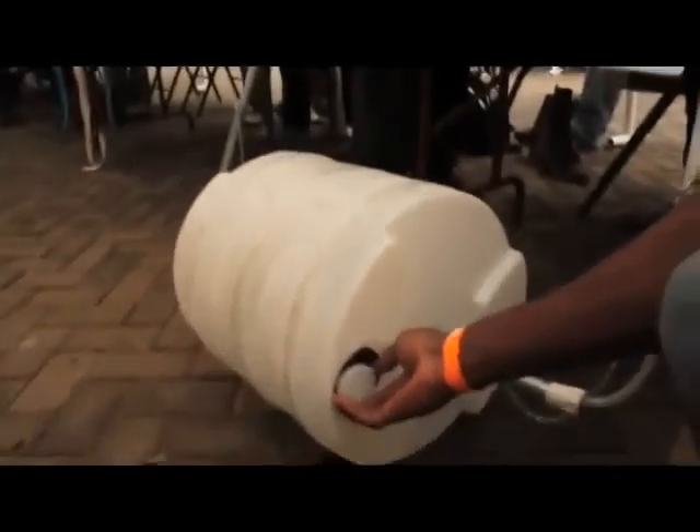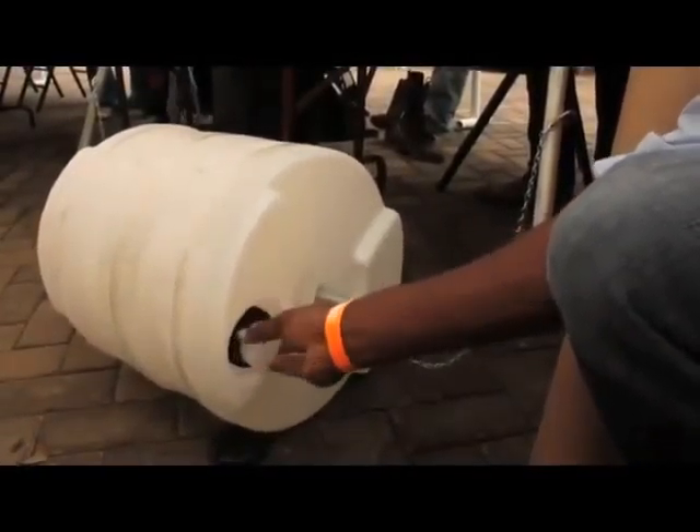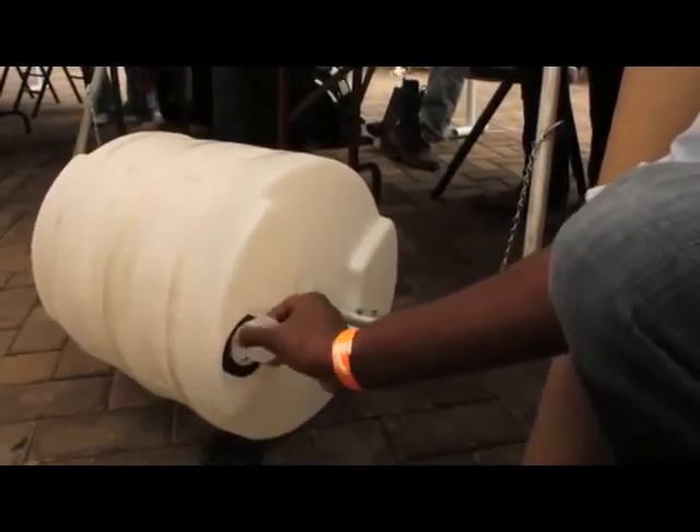On the other side, you have two caps. One cap to pour water out, and the other you can take off to make it easy to pour water into it.